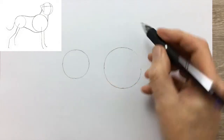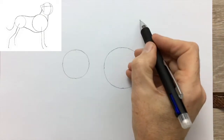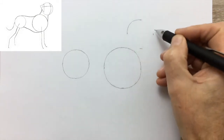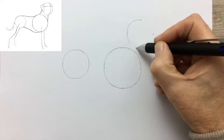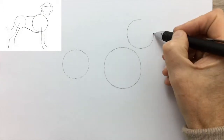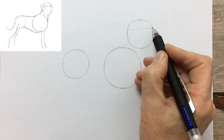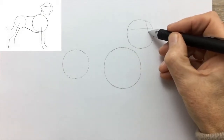Not too firmly because at the end of the day it's going to be rubbed out because it's just the drawing guide. Now the final circle, which is very similar in size to the circle for the hips. So finally the circle for the head. We're going to draw a line across and a second curved line for the front.